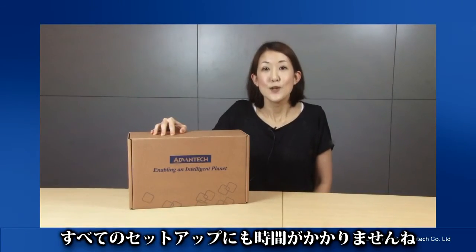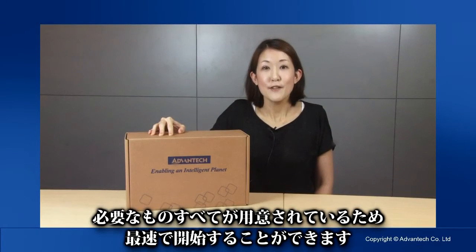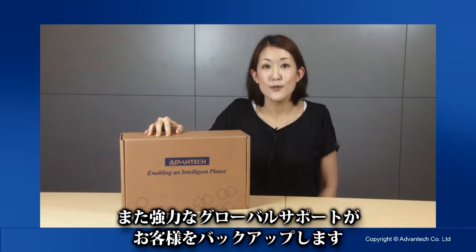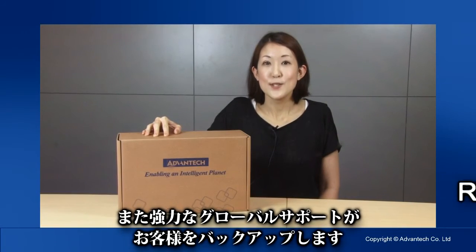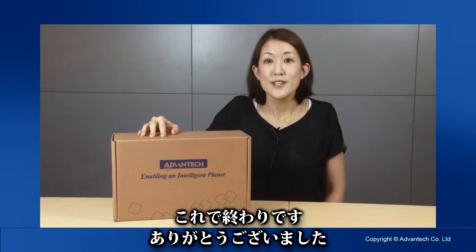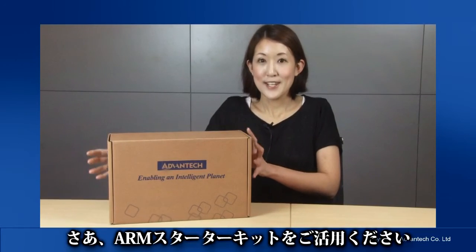So, like I said, the whole setup doesn't take long. We provide you with everything you need to get started as quickly as possible, backed up with strong global support. For further support, you can find online resources at risc.advantech.com. Well, that's all there is. Thanks for listening. Enjoy your ARM starter kit. Thank you.